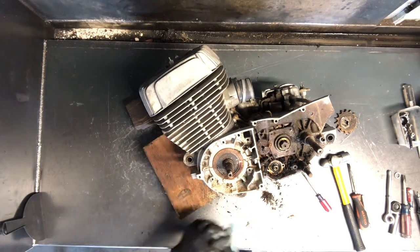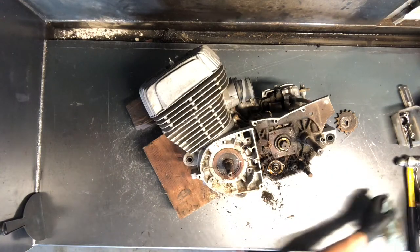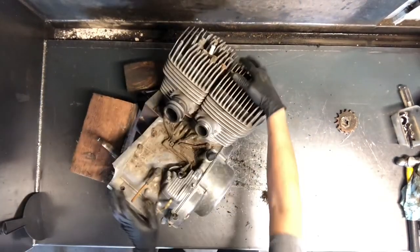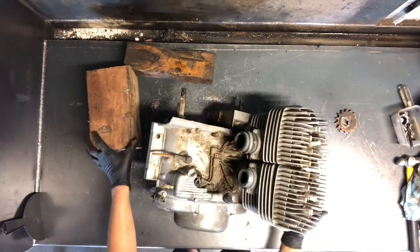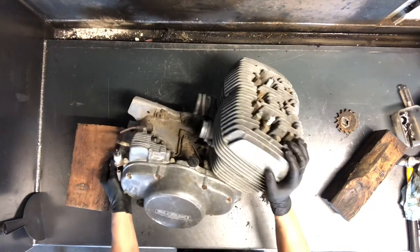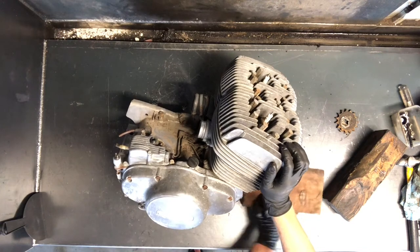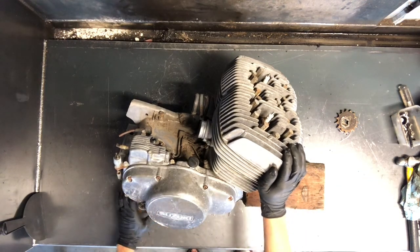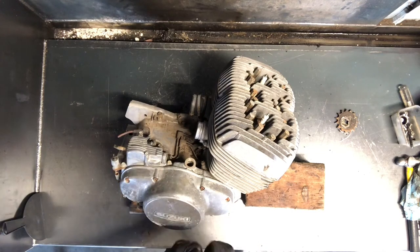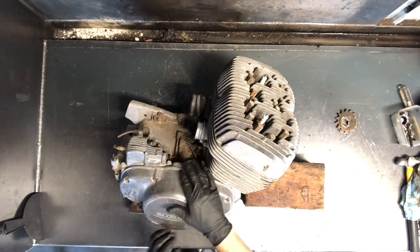We're going to flip this motor over. We'll pull the cylinder head and the cylinders, but we're going to pull the clutch now. We've already drained the oil out of this motor — it is a heavy motor. We've got Phillips all the way around this thing. Here's your fill plug — just a rubber cap that seals up, not threaded, you just push it on. Those are a common problem to go bad too. Here's your brake sensor here.